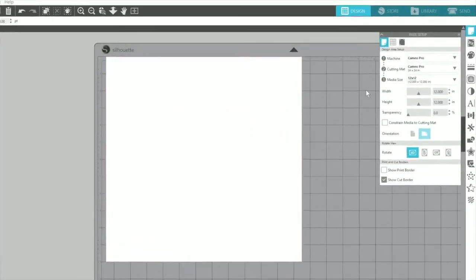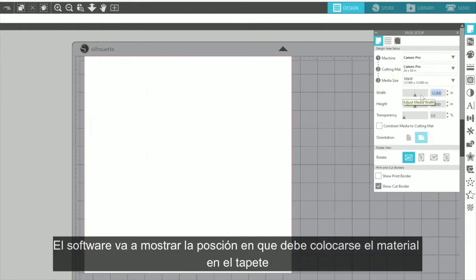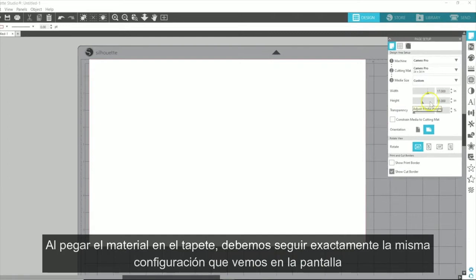When using a cutting mat, make sure that you have defined your cutting mat size and material size in the software. The software will then show you on-screen where your material should be placed onto the cutting mat. Make sure to always match your actual setup with your on-screen setup.